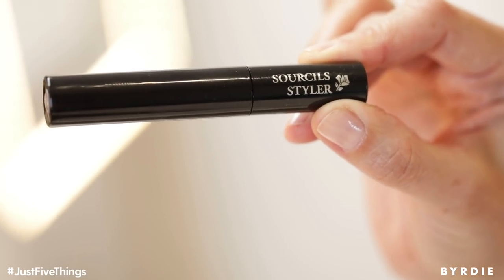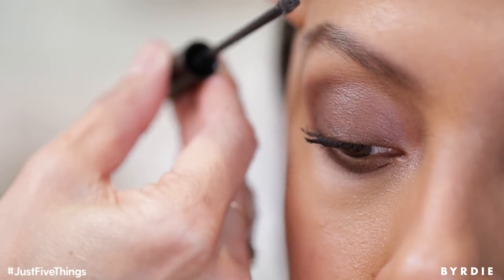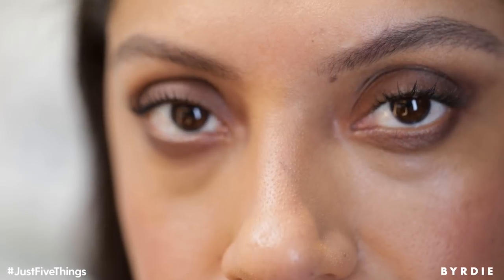Lastly, you always wanna end your shaping and filling-in routine with either a clear or a tinted stronghold eyebrow gel and really brush the hair up. It will make them appear a lot more fuller, more natural looking, and you'll just look better.